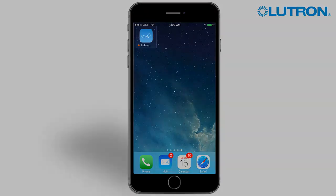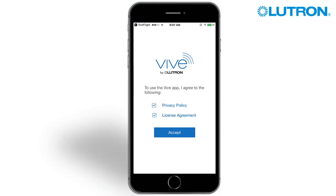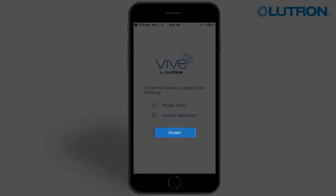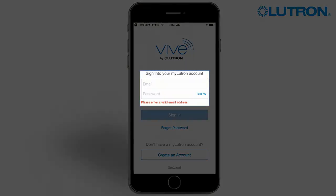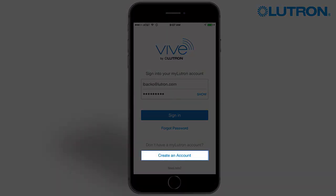Start by opening the app. Review and accept the privacy policy and license agreements. Sign in with your MyLutron account, or create a MyLutron account if you do not already have one.